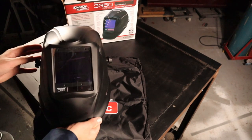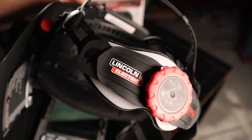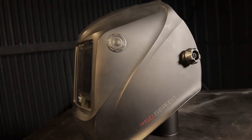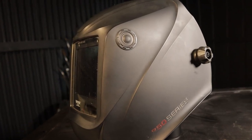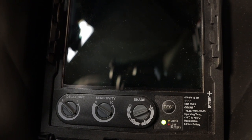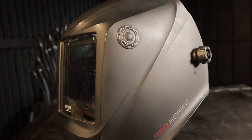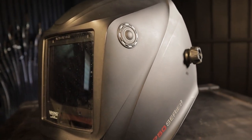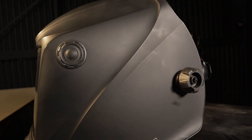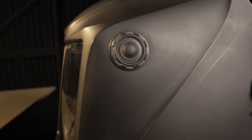The helmet weighs in at 651 grams or 1.4 pounds. The larger viewing areas and ergonomic head gear of these premium helmets add to the weight. The second new addition to the 3350 is the low-profile grind button. This will save a lot of time and frustration when cleaning up a run, cutting out tacking bullets, or grinding your stop-starts — you won't have to lift your helmet anymore to engage grind mode. Simply press the button down on the side for three seconds and you'll see a green LED indicating grind mode is on. To turn it off, hold the button for another three seconds and you're back in welding mode. The button has a texture ring so you can feel it through thick welding gloves, and I like that it takes three seconds to engage — you could be welding in an awkward position and accidentally bump it resulting in a flash.